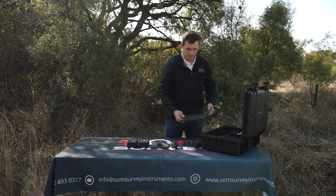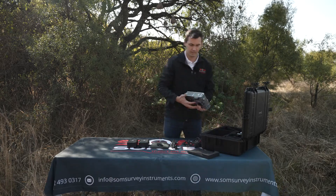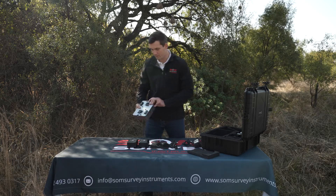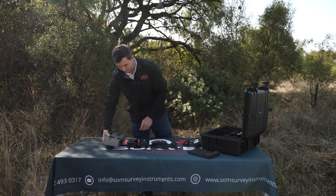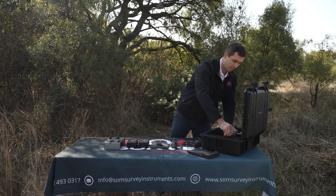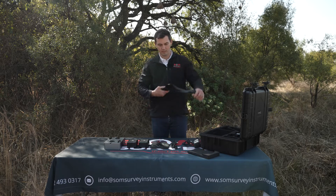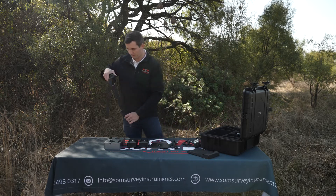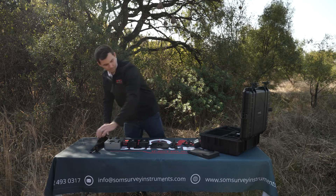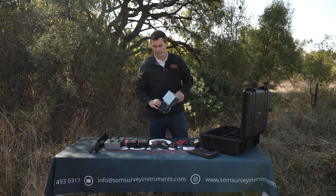Take off this cover — this is where the power supply is linked. And then we've got our strap and last but not least our scanner.